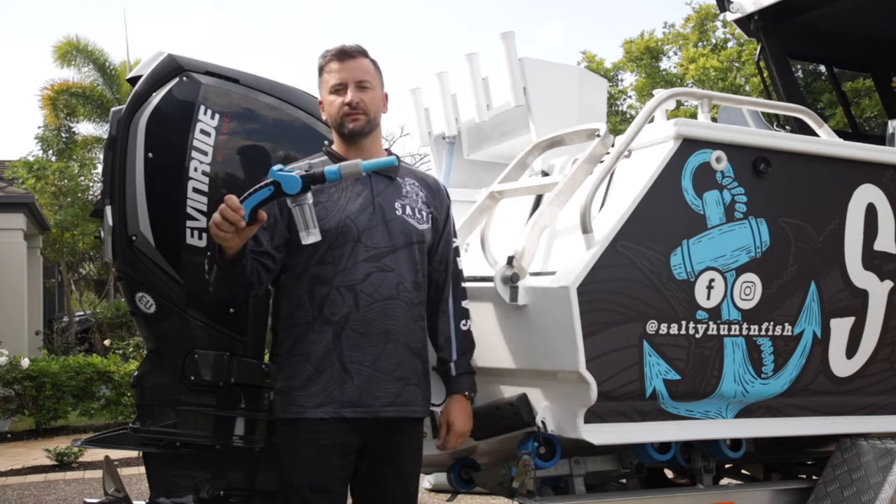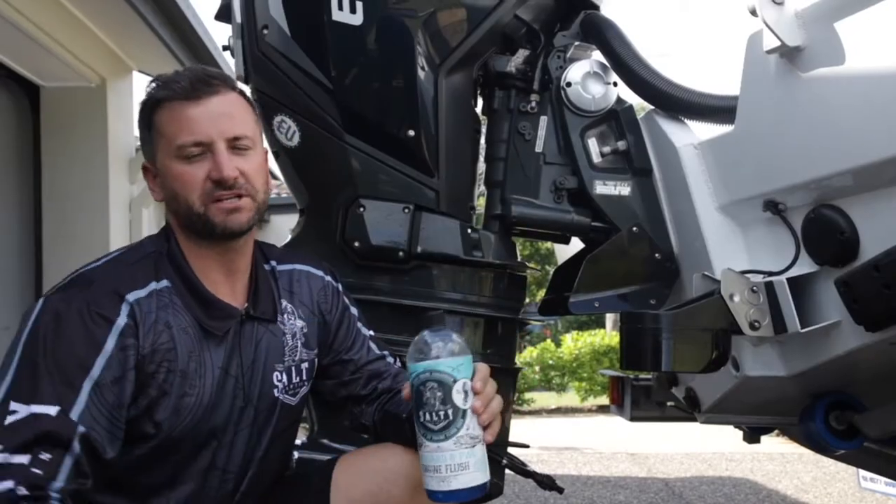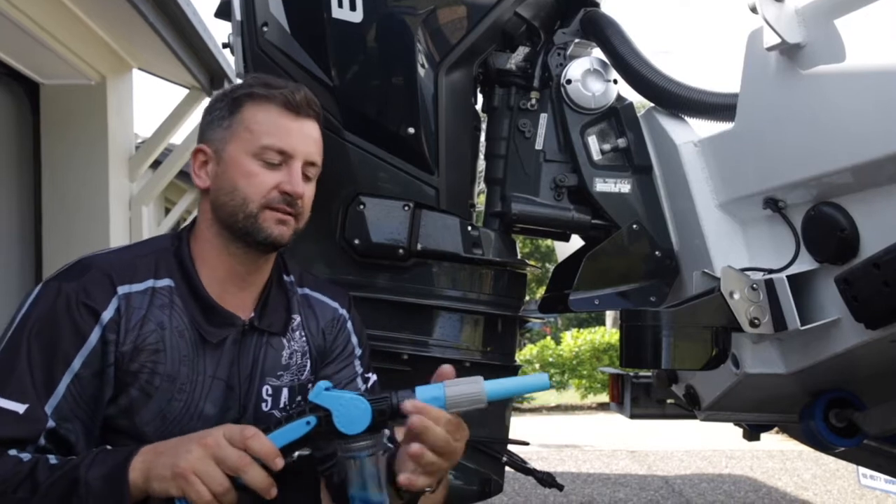I'm going to demonstrate how to use your captain's musket for the purpose of flushing your outboard or washing your vessel. The first step is flushing your outboard engine: fill your canister with 50 mils of engine flush formula, then quickly disconnect the spray nozzle.